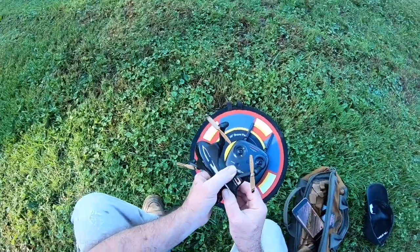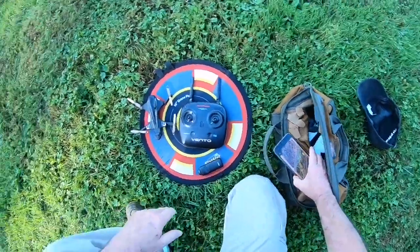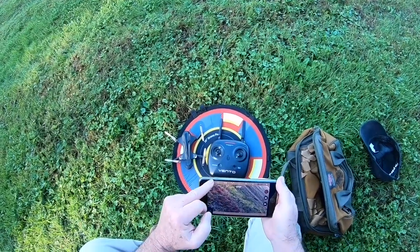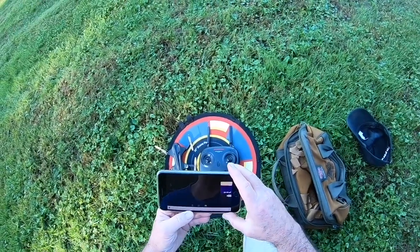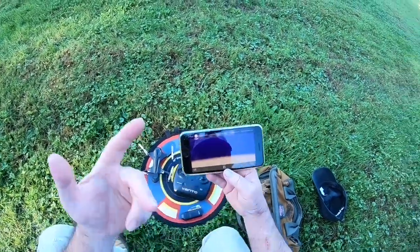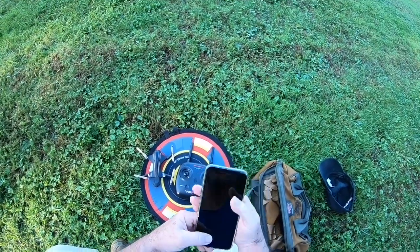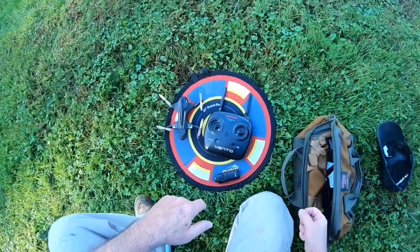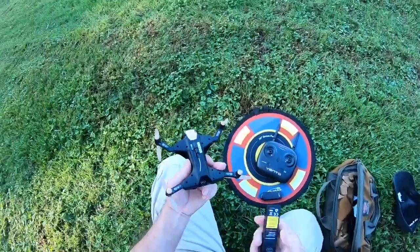Yeah, it flew okay. I've seen better, I've seen worse — it is what it is. Let me check the photos and videos to see if the video is in there and what the time on the video was. 6 minutes and 54 seconds. So almost 7 minutes for the video — the flight time is about 7 minutes outside. Inside I think it would be a little more. It flew okay. I probably won't fly it again because I'm giving it away.